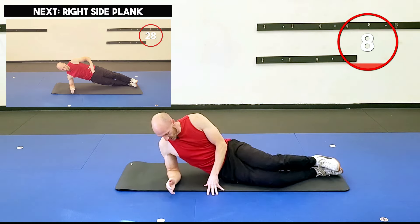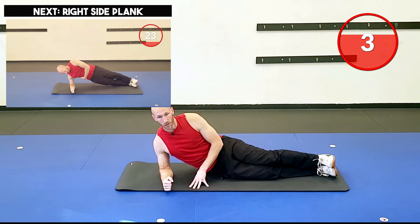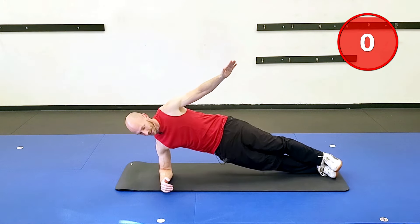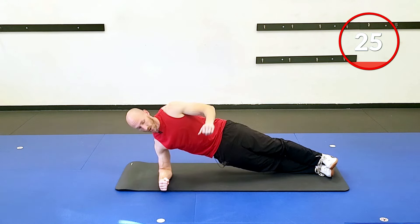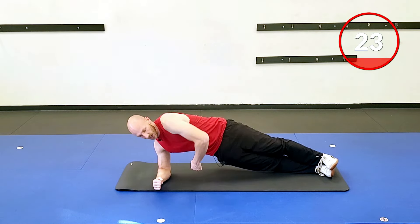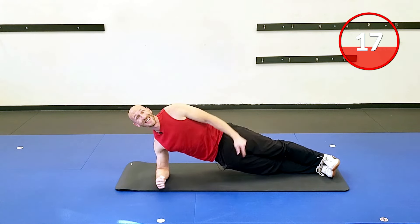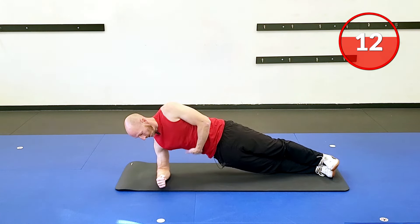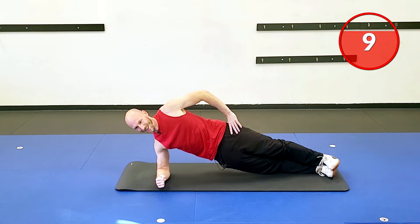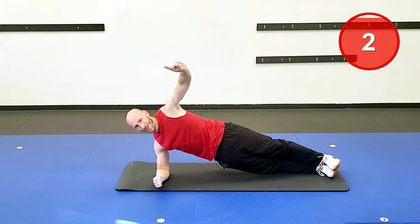Roll it over, go to the other side. Whatever setup works for your feet — make sure that elbow is right under the shoulder. Two, one, and got it. Checklist: core tight, glutes tight, a little push into the ground. Make sure shoulders are stacked on top of each other, hips, knees, and ankles are nice and neutral. Great job — give me another five seconds, keep those hips up. Two, one, and good.